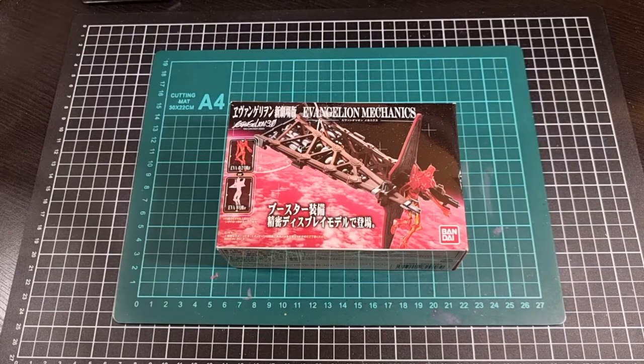Hello everyone, I hope you're all doing well and staying safe. For this video we'll be going through an unboxing of the Evangelion Mechanics, and this is the booster unit from the Evangelion 3.0 You Cannot Redo movie, released by Bandai back in 2013. This will be the second half of the Eva Mechanics mini-series to commemorate my first year of doing YouTube content.